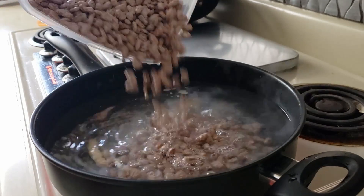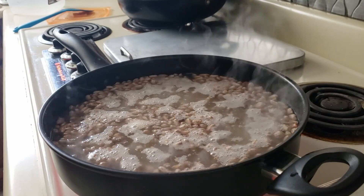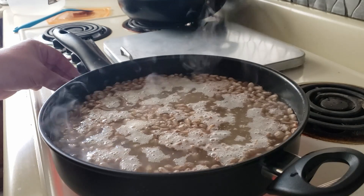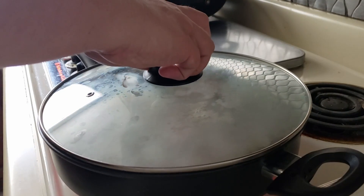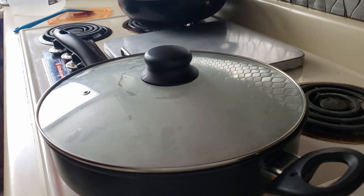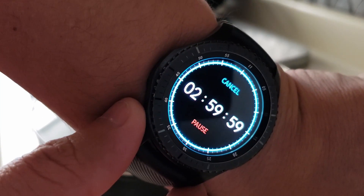Add 2 cups rinsed pinto beans. You don't have to soak them at all. Bring to a boil and cook 2 to 3 hours until soft. This batch took about 2 hours and 20 minutes.